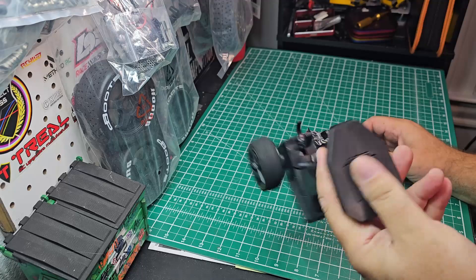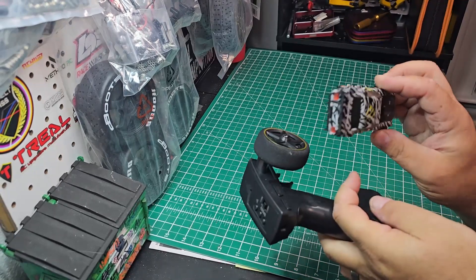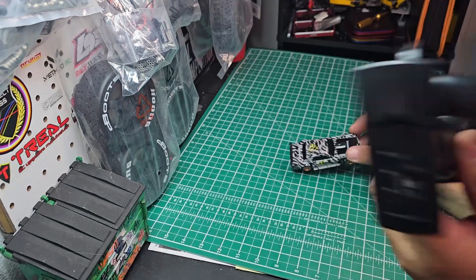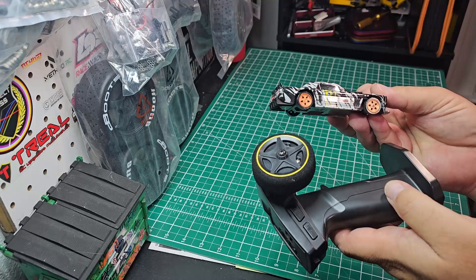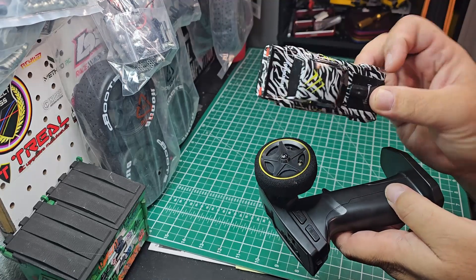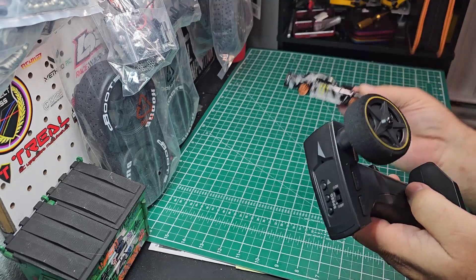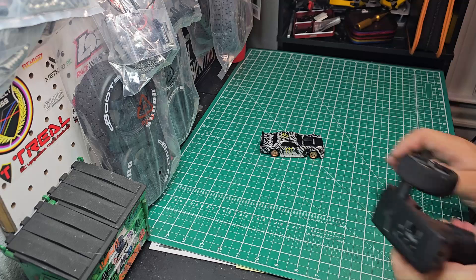Got some batteries loaded up — four AAAs in there. Put a little bit of a charge on it just because I was curious. By the way, this thing was only $22.30, so that's why I bought it. It was really cheap, and for the money, even if it's junk, $22 is still not bad for something like this.